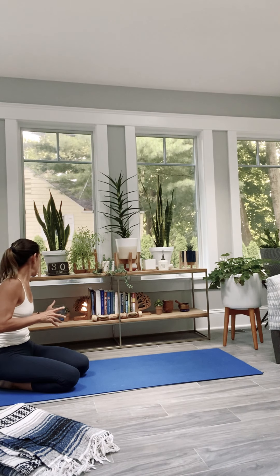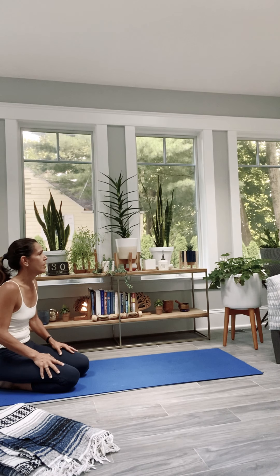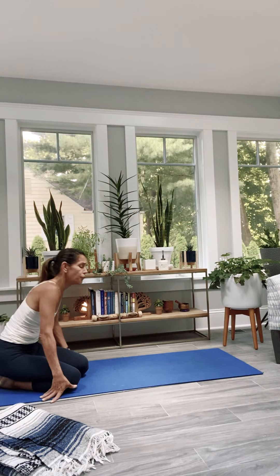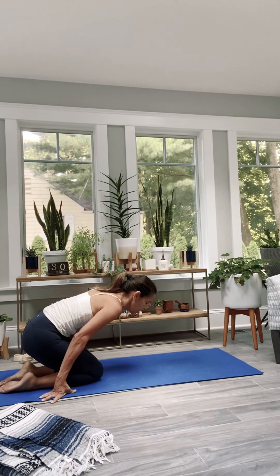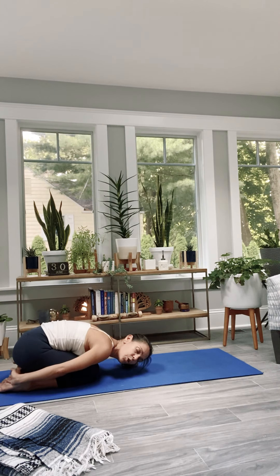Knees down if you want your child's pose — you're here for five breaths. Inhale, exhale — one. Breathe in, breathe out — two. Inhale, exhale — three. Breathe in, breathe out — four. Breathe in and breathe out — five.